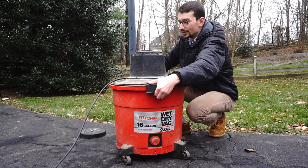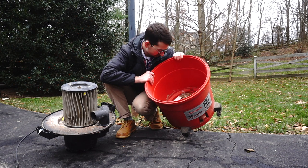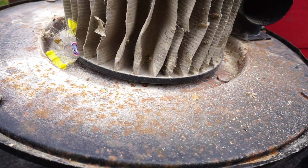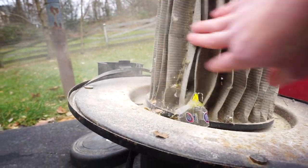It's so old. There's a piece of candy in there. Now does the filter need to be changed? I would say absolutely. That's disgusting.